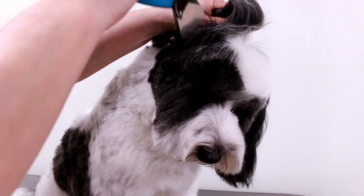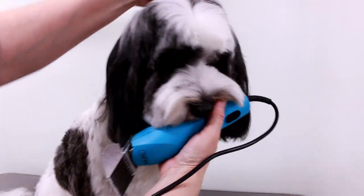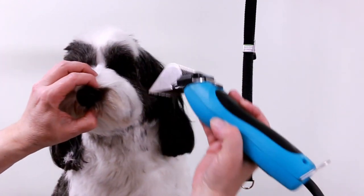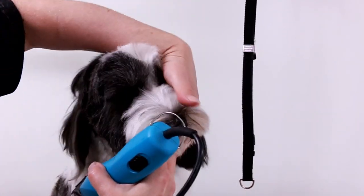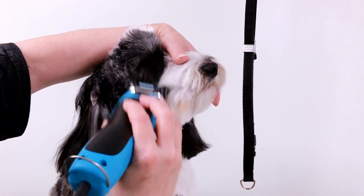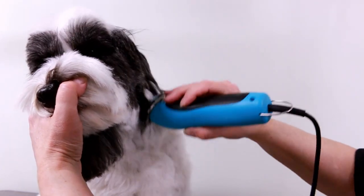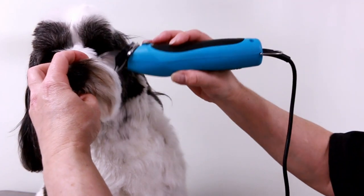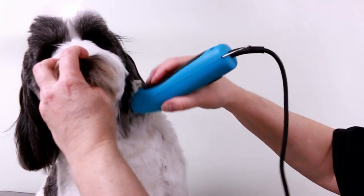I do the sides of the cheeks and the beard — basically the whole face. I'll take off the nose; it's right in my way. So I do the whole face with this. Again I'm just using the same size comb attachment that I used on the legs, which is an E, and it leaves an inch. Okay, that's all I'll do with that.